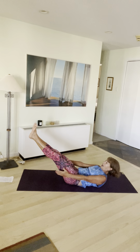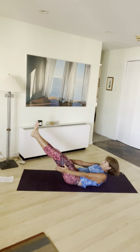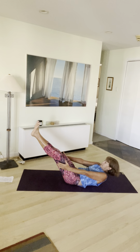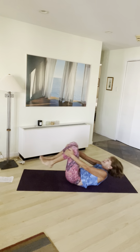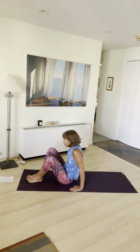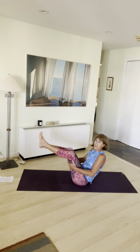I am getting hot. Breathe. Keep breathing. Exhale. Lower down. I didn't tell you how many breaths we were doing — we did a lot. Inhale, sit up.